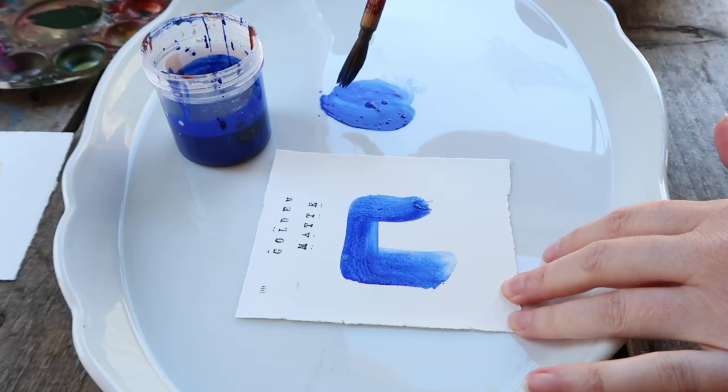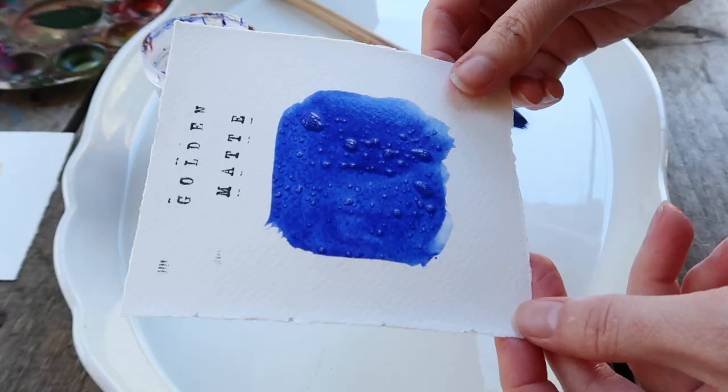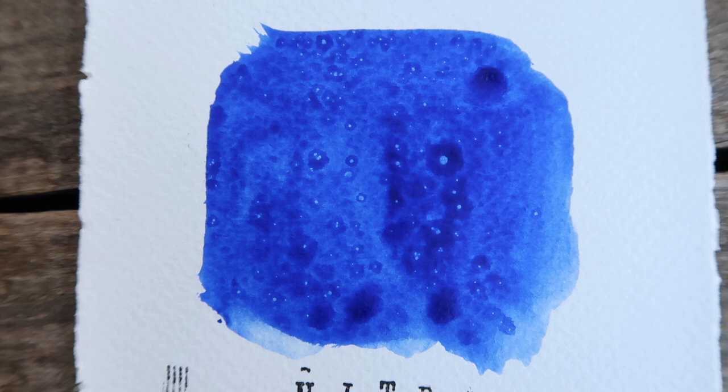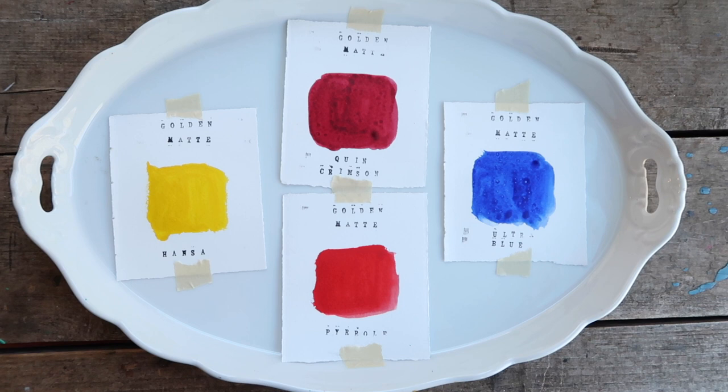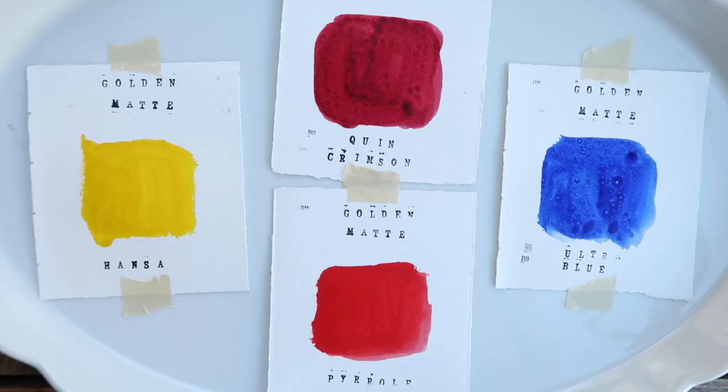I got an Ultramarine Blue. I do need another blue — more of a cerulean kind of color — because you just need that to mix certain greens and certain colors. I haven't figured out which one I'm going to get, but I'm going to order one more blue. I'm happy with the yellow, happy with the reds, and happy with the blue.